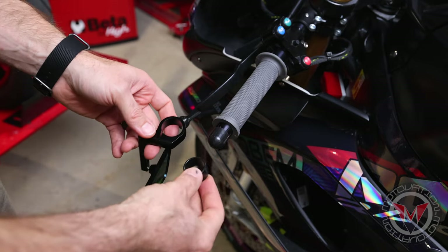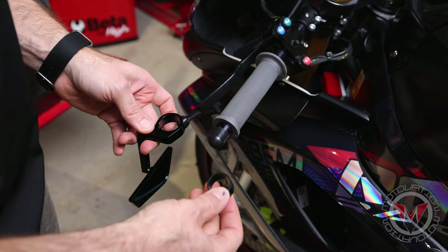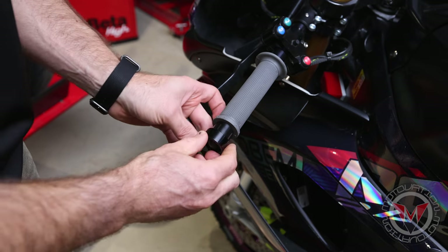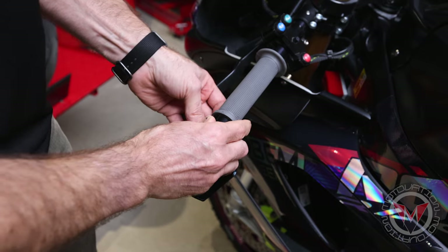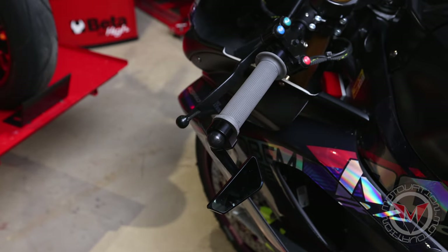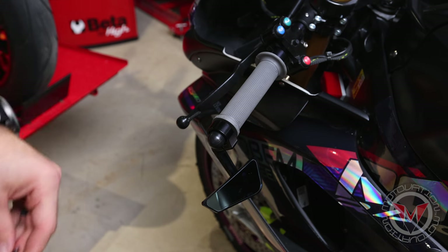For the final way to install these mirrors, I figured I'd roll over the race bike just to show it fits on pretty much every motorcycle in some way or fashion. Basically, this is a seven-eighths clip-on, and we've got this reducer here, so that's going to go on right there, and then this slides onto that reducer. Just push that right into place, position it how you want, and then tighten that bolt just like before. And now you have a mirror on a race bike.